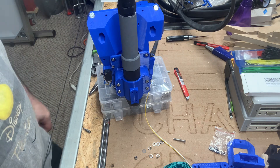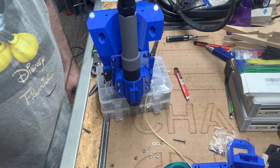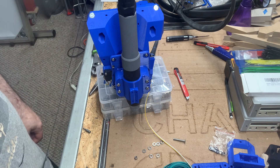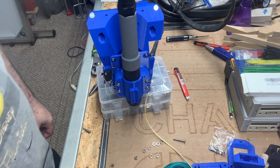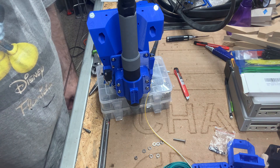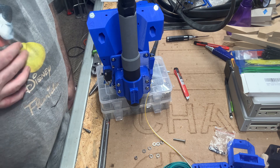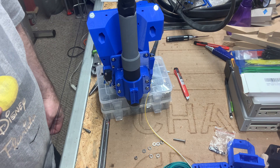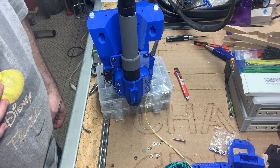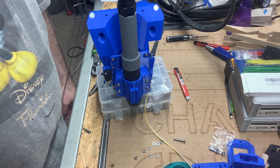There you have it — floating Z mount completed and set up for the Lowrider III mostly-printed CNC. I'll be working on other aspects, hopefully on camera. Until then, this is Doug Joseph with Designate Studio. If you would like to, please click like and subscribe, and I wish you happy making.